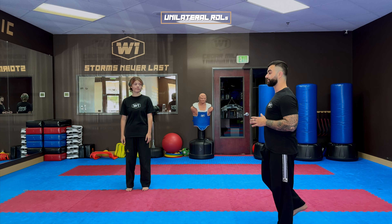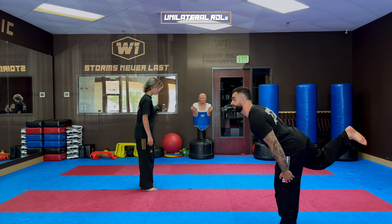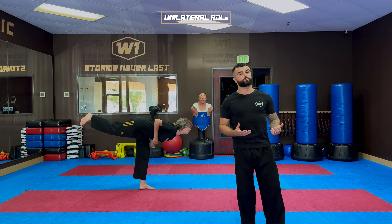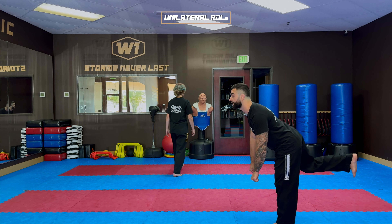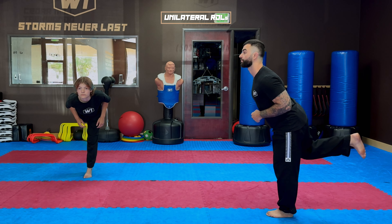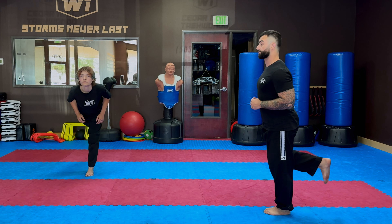Let me show you from the side one more time. I'm bending mostly from the hip, not the knee, and then coming back. Once this becomes easy, you can start holding weights. I normally hold weights in my hands, go forward, and come back — for about 12 reps.